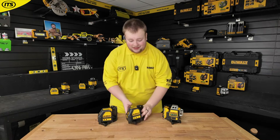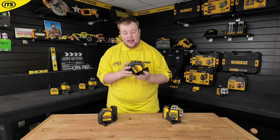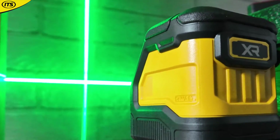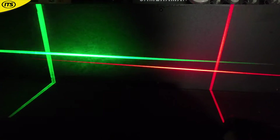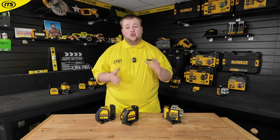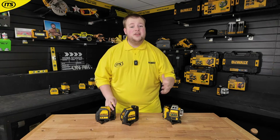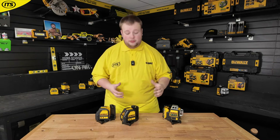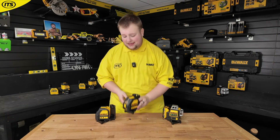All laser levels are great for accuracy, but these are particularly impressive. They are self-leveling — they have a pendulum switch on the front which means gravity actually determines whether or not the lines are level. You've got the 088 with a red laser and a green laser. Essentially, when working in daylight, green lasers are just going to be that much more visible, so if you work in a variety of different lighting environments, we'd recommend the green laser.